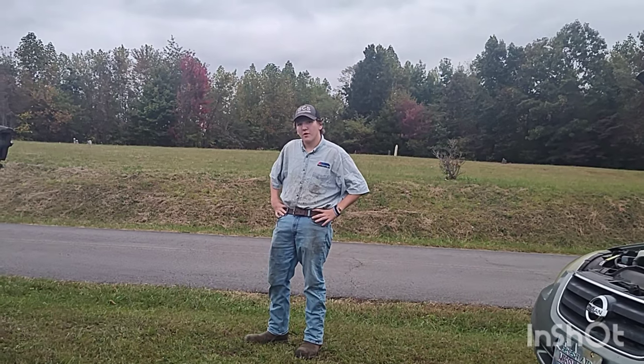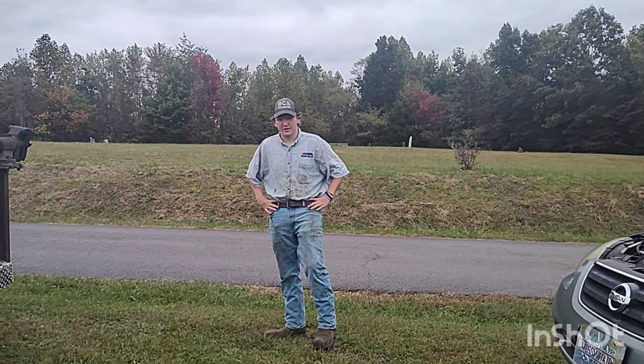Hello, today we're going to change some oil. You better pull that old mechanic outfit out of the garage and get ready to do some work.